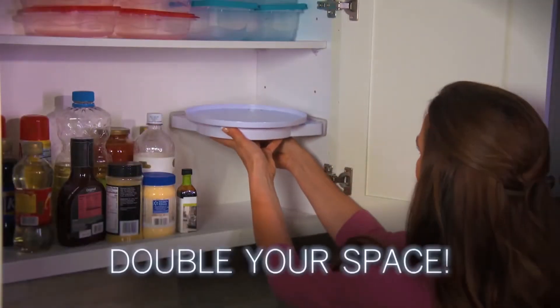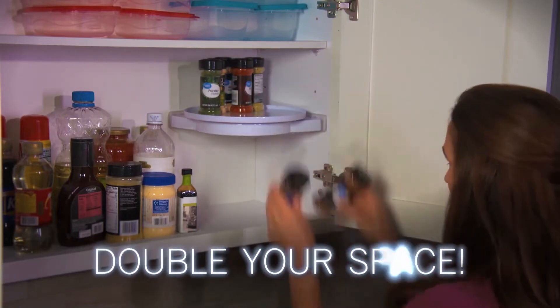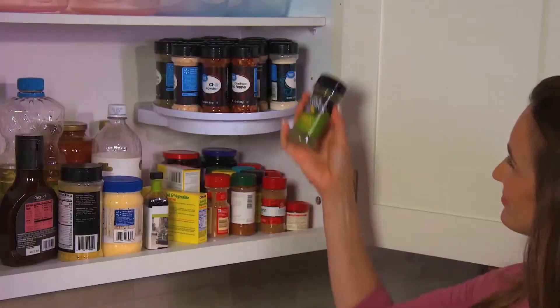Watch — just place Instahang in any corner. Push the pressure handles to lock in place for double the space. No tools, no assembly. Just spin for 360 degrees of easy access.